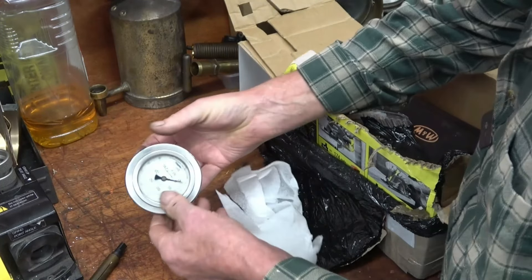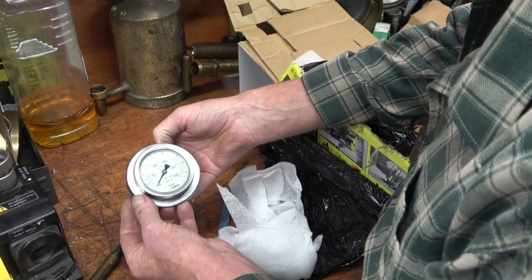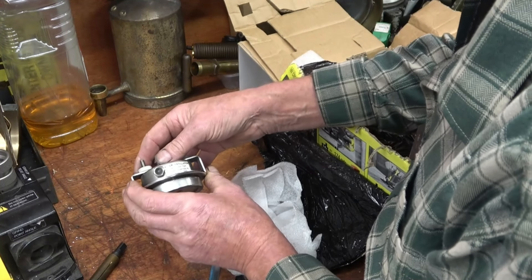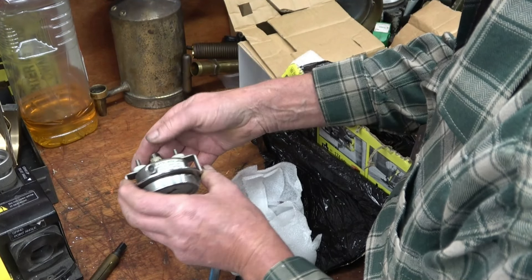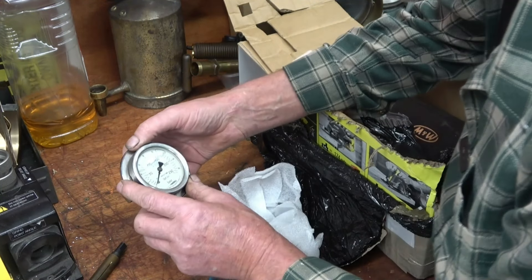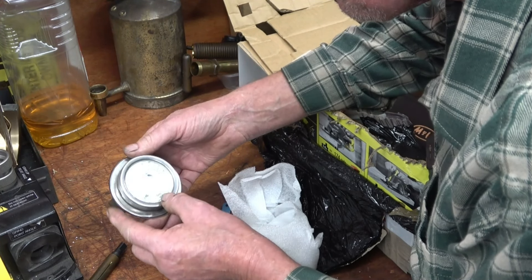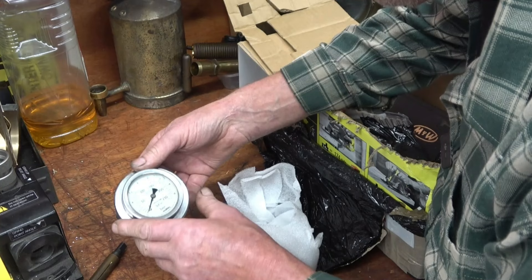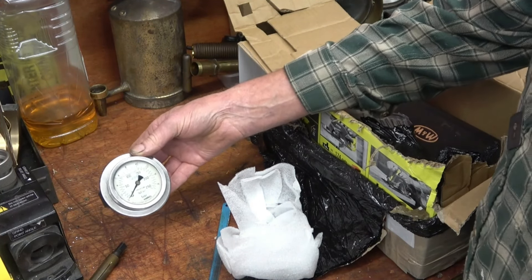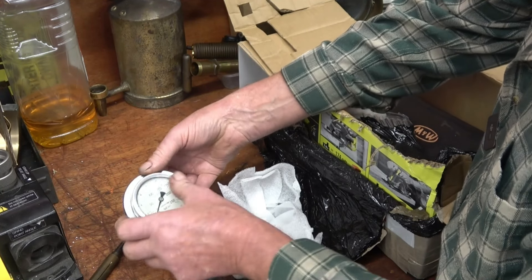This looks like a pressure gauge — indeed it is a pressure gauge, and it's a really nice one. Glycerine filled, up to 250 PSI. That's a nice gauge. I'll check it against my calibrated gauge, but I would imagine the quality is going to be pretty good. I'll definitely find a use for that on a future gas turbine or something. I just like pressure gauges.